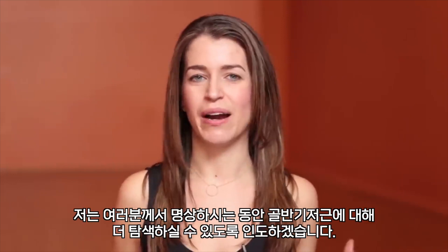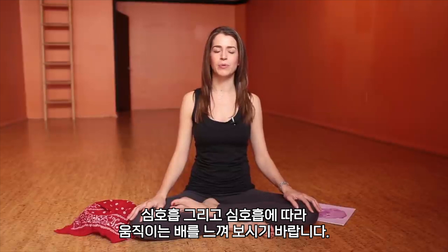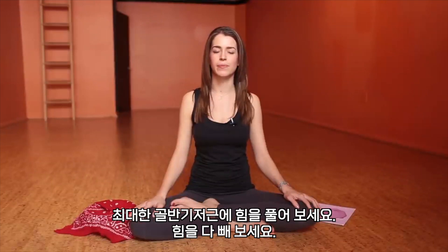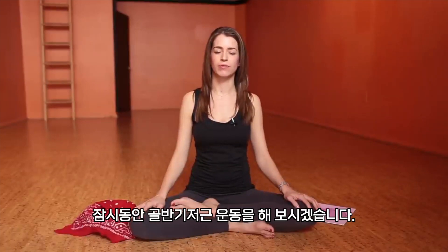Sitting tall wherever you are, perhaps closing your eyes. Notice your breath and your belly moving with your breath. Relax the pelvic floor to begin — we already engaged it a little bit, so see if you can relax it completely. Then with your next exhale I'll guide you through it: you'll engage the pelvic floor, feeling a lifting action. We'll just do that for a moment. Inhale to prepare.